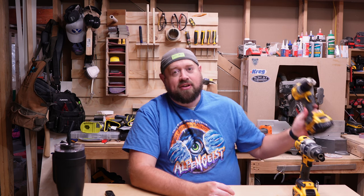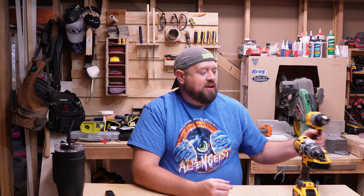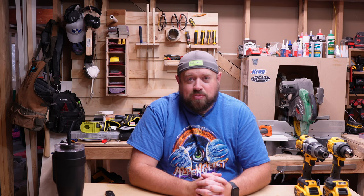Today we are going to be talking about the DCD-800, the new XR compact drill replacing the old 791, versus the king of the hill — the DCD-996. Now I know there's two other DeWalt drills that have since surpassed this one in power, but I don't actually have those so we're going to be comparing it to this one here on Tinker with Tools.